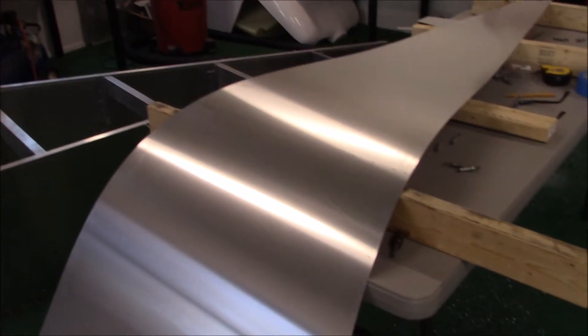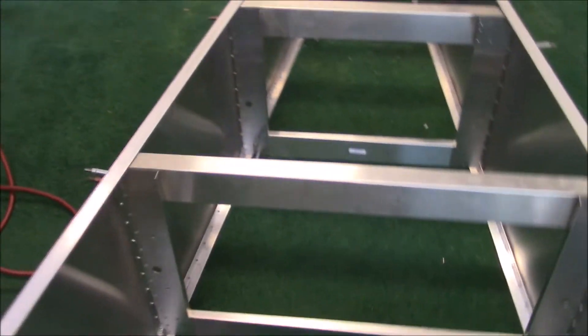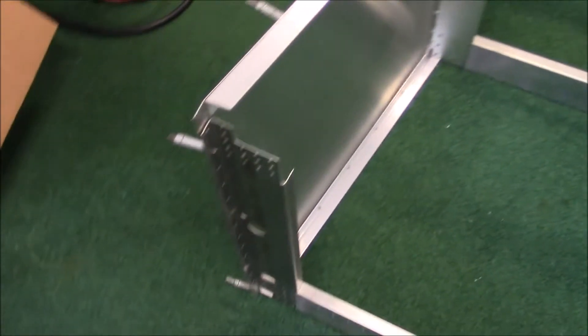Hey everyone, I keep working on the Sonics. I took the bottom aft fuselage skin off, and this is the airplane here without the skin on the bottom. So yesterday, or a while ago,